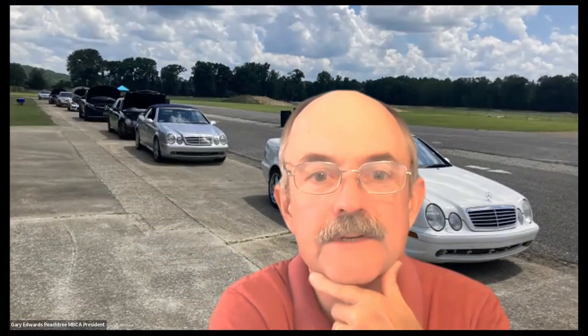I'm Gary Edwards, president of Peachtree section. Assisting me tonight is Reuben Howard, our vice president, who is running the video for us. Let's talk about the CLK 55 water pump and radiator replacement.